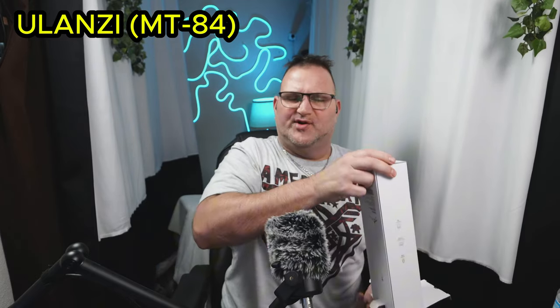So this one here is the Ulanzi MT84. This is a magnetic selfie stick for your cell phone. I've been looking for one. I have gimbals and stuff, but the gimbals get a little heavy, you know. I need something a little smaller. So this just came in — Amazon just delivered it.